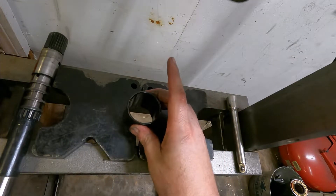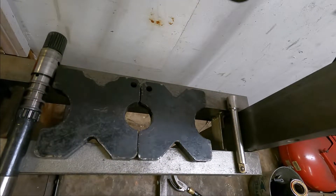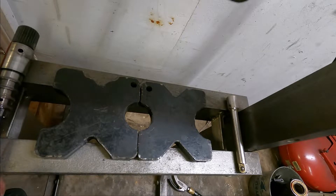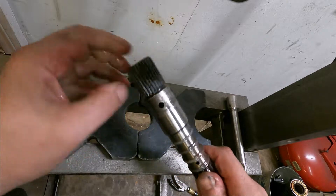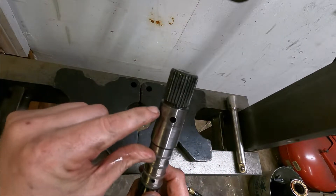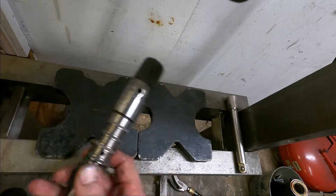That's a good drum I can use in something else. The instructions say to sand down this front edge right here — not where the splines are, but this corner right here — they want you to smooth that out a little bit, so I'm going to do that right quick.